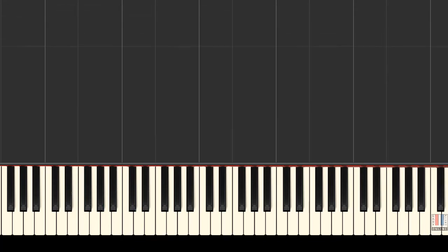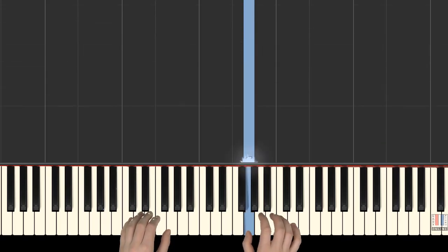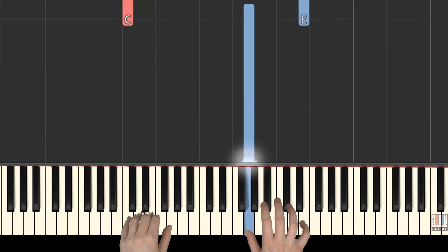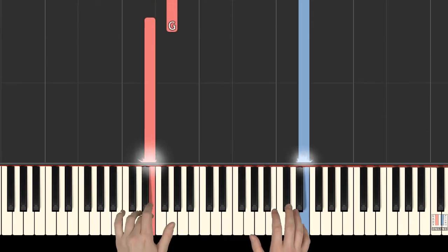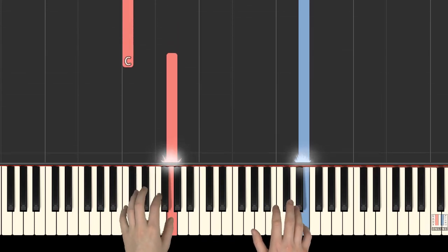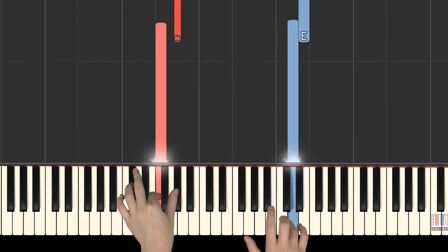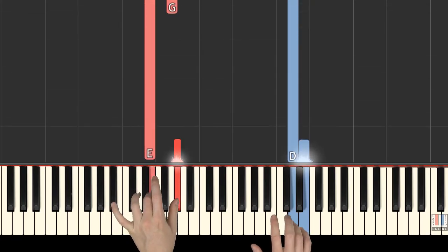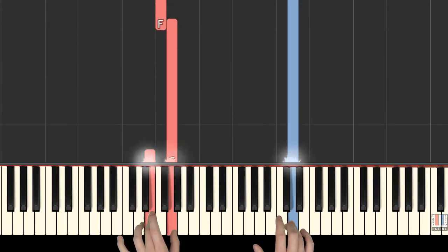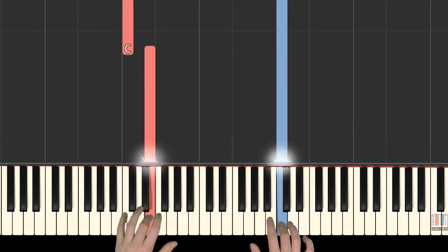We will now play hands together slowly. Right hand begins with 1st finger on G. Together: left hand 5th on C, right hand 5th on E, left hand 3rd on E, 1st on G, again 5th on C, together F and D, then A flat and E, then together E flat and D, G, F, together E and C, 5th is on C.